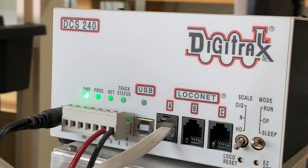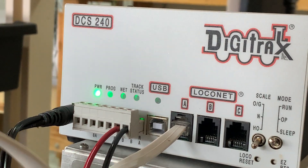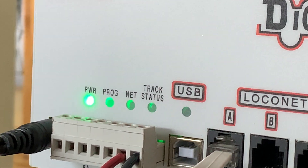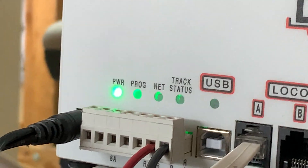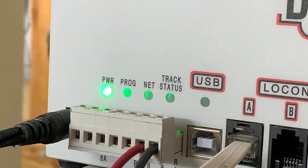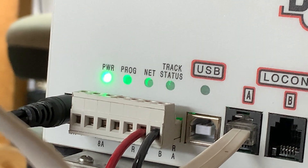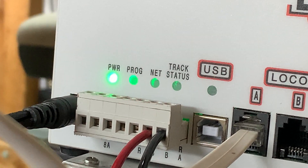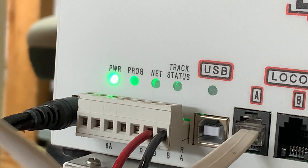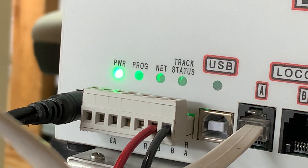It ran great for two or three months, and then things just stopped working one day. I couldn't figure out at first what was going on, but this is what it was doing. The power light and the net light were toggling back and forth like it's doing now, and the net light toggles red, and the power light toggles green.